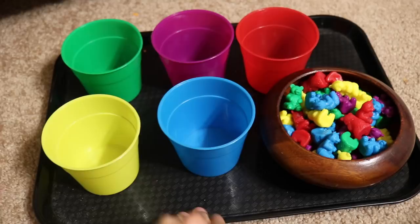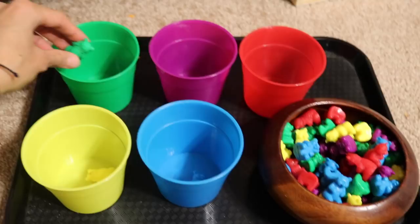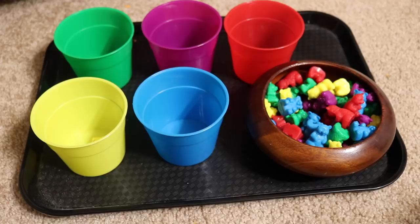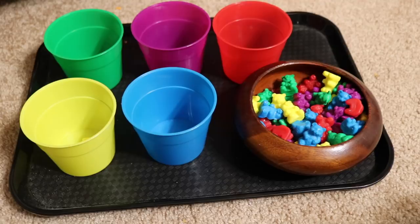The last activity is sorting bears, and this is for the two-year-old. She will sort the bears by color — yellow, blue, green — going on and on. This is great because sorting is a pre-math skill. She'll also be learning and reinforcing her color names, and working on her concentration as she finishes sorting all of these little bears, which takes a lot of concentration for a child.